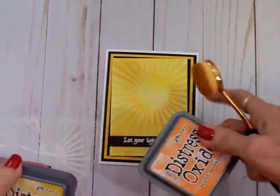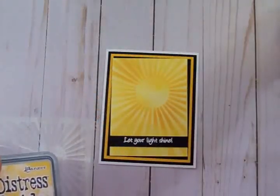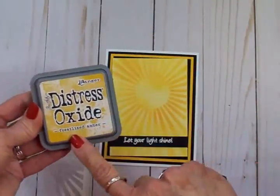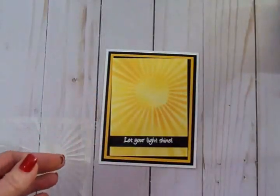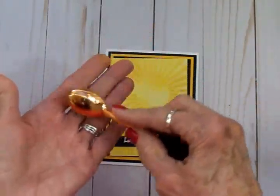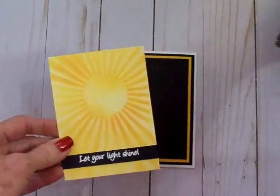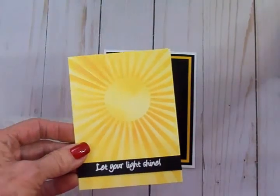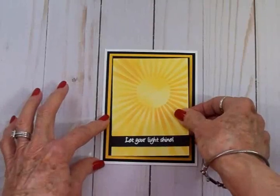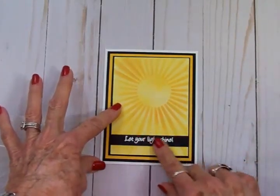When I had that done I took the stencil off and went over the whole piece of cardstock with some fossilized amber and this cosmetic blending brush — you can see what a great job it did. This piece is three and three eighths by four and five eighths and I went ahead and did my sentiment as well down here.